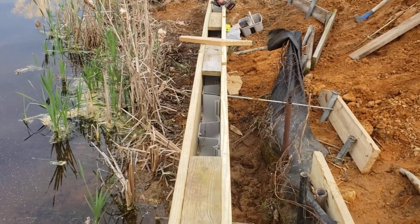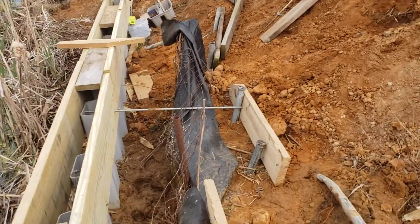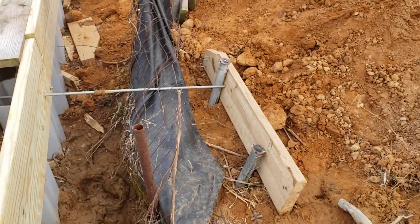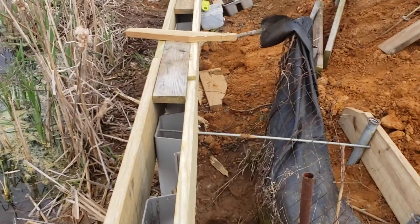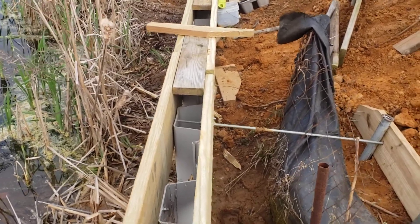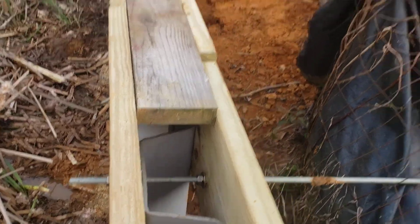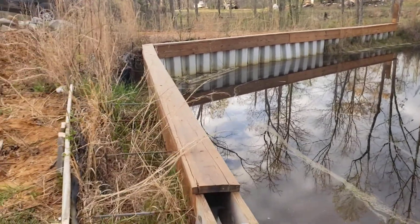Then I fastened those two two-by-twelves to it. I also used some metal pipe I had — I drove it into the ground at an angle, put some two-by-eights on, and ran a rod through there. That let me adjust it to make sure it's level and looks good. I've got a bolt and nut on both sides so you can adjust it, and then I put a two-by-ten on top to cap it off.